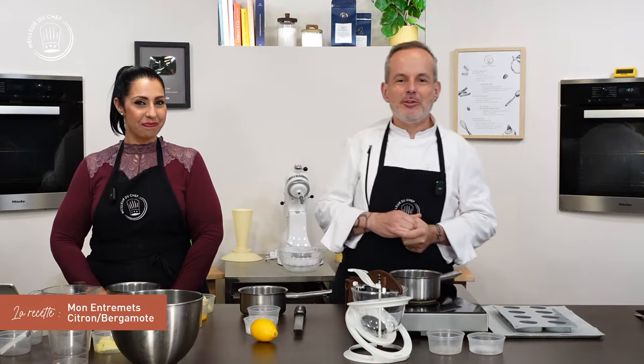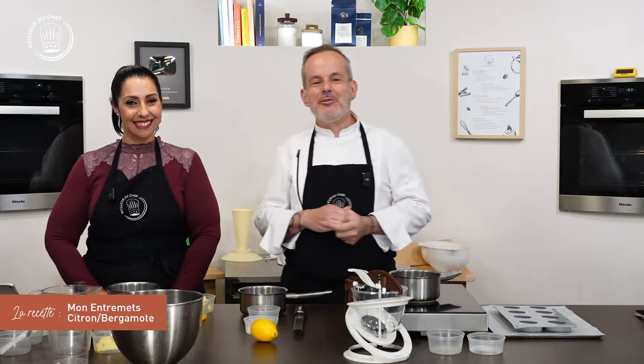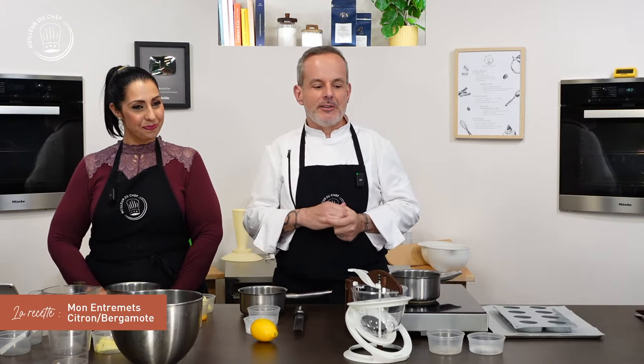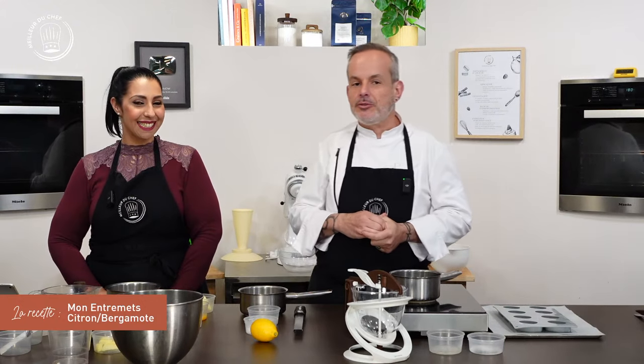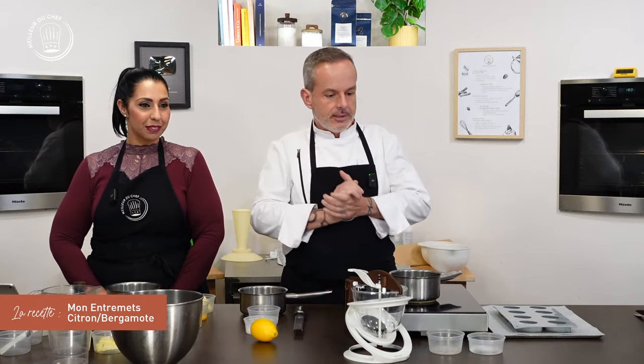Good evening and welcome to this new live. I'm happy to meet you, good evening Nina. Good evening Chef Philippe and good evening to you. We'll meet again every 15 days, I'll remind you, at 18h45 on social media, YouTube, Twitch, etc.